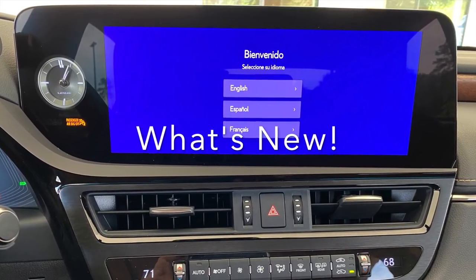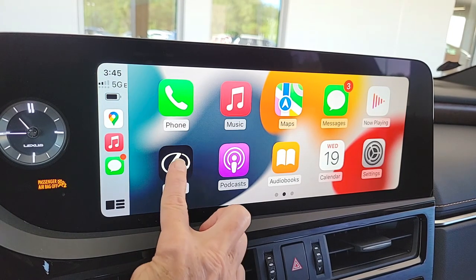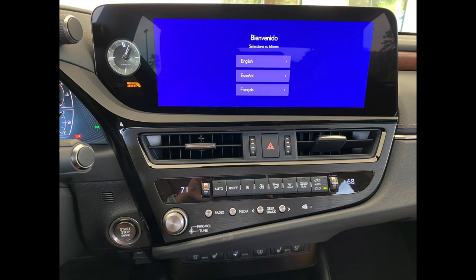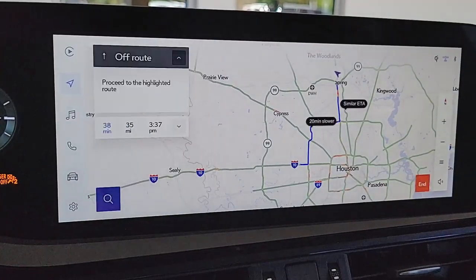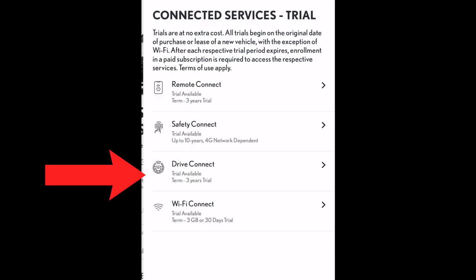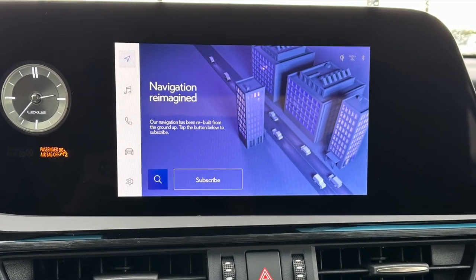The most exciting change to the ES this year is the introduction of the new Lexus Interface System. The new touchscreen display has been moved 5.6 inches closer, within easy reach of the driver. There's a standard 8-inch display and an optional 12.3-inch display. The new multimedia system includes wireless Apple CarPlay and Android Auto, and the new Drive Connect bundle — which includes cloud-based navigation with Google points of interest, the intelligent voice assistant, and destination assist live operator. Drive Connect does require a subscription; the optional 12.3-inch display package comes with a complimentary trial period.